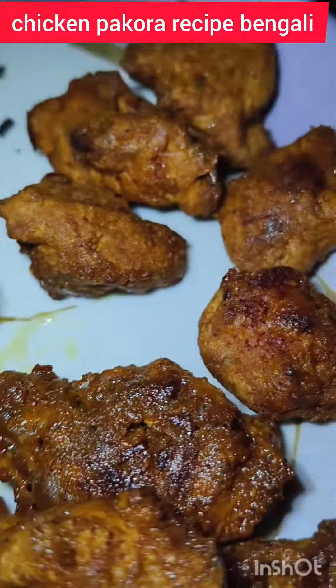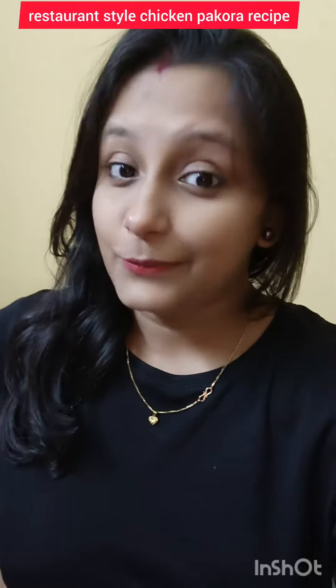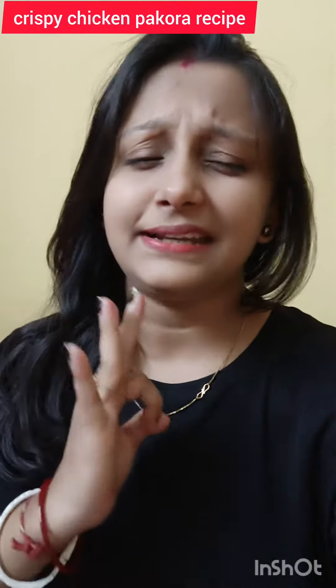How to make a chicken pork rar. Hello, friends! Today we will find out how to make a chicken pork rar — crispy, tasty, restaurant style chicken pork rar. Let's start.